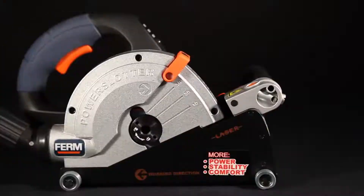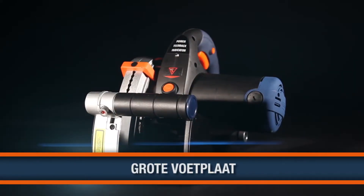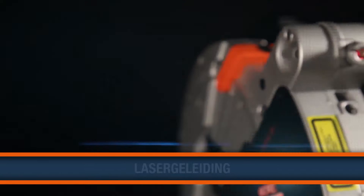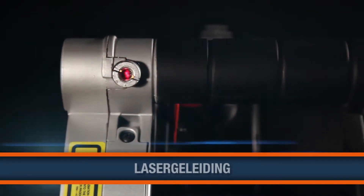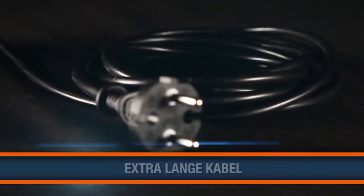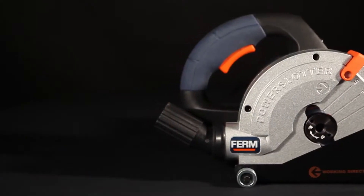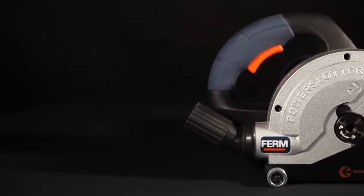This is the Firm WSM 1008 150mm Powerwall Slaughter. It has a wide base plate for maximum stability, laser guidance for optimal usability and a perfect result, 6 width and 8 depth settings, an extra long power cable and 2 high quality diamond discs and a universal dust extraction adapter are included.